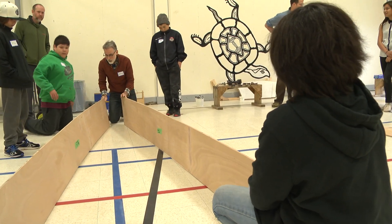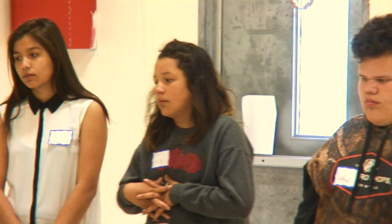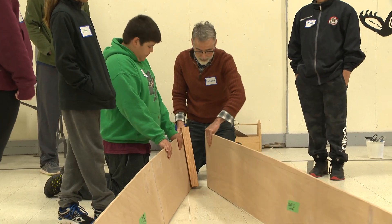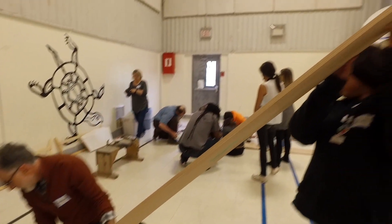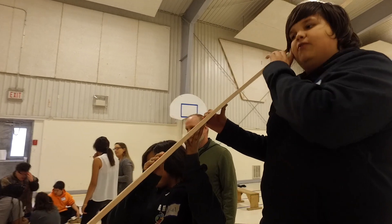The first thing we're going to do is we're going to take the stem and we're going to nail the side plank into the stem. Then we're going to take this side plank and we're going to nail it into the stem as well. Even Jerry, who didn't want to come, gets involved.